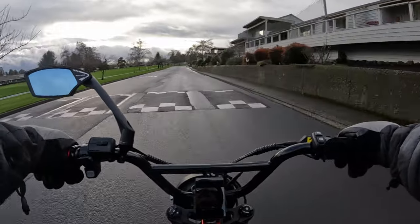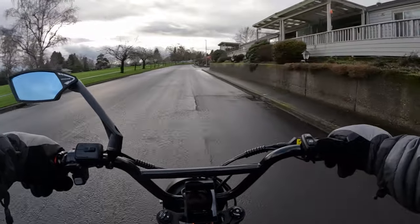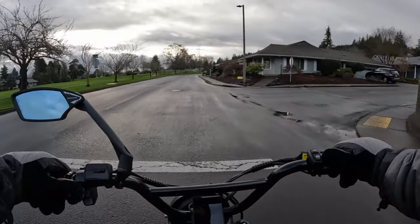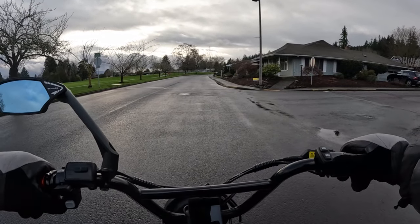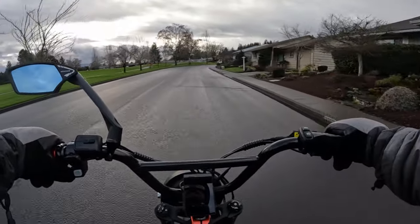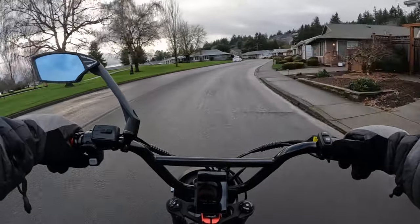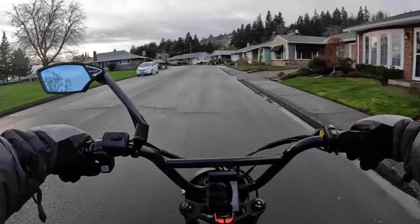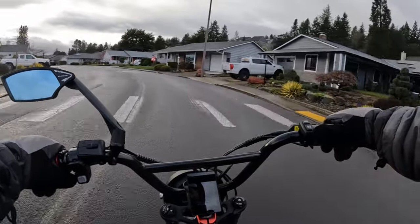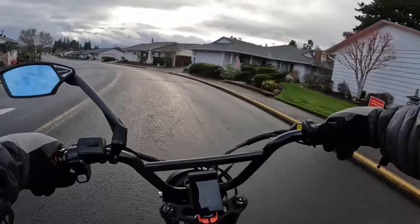Those are my pros and cons about buying a battery that's integrated into the frame. You'd have to weigh which matters more to you. For me, I think it depends on how much I like the bike and other factors, because sometimes I think I would take the integrated battery just because I like the look of it — where you don't really see the battery, it just looks like part of the bike.